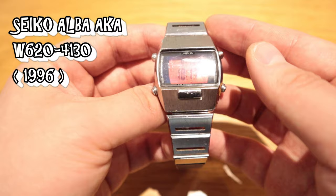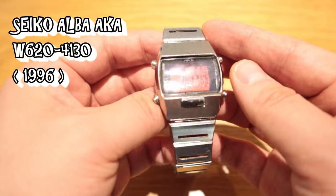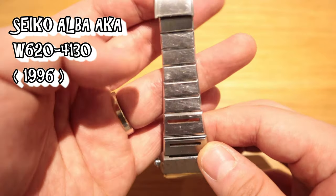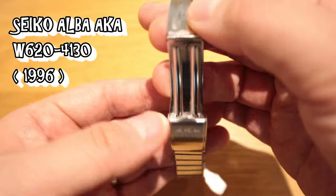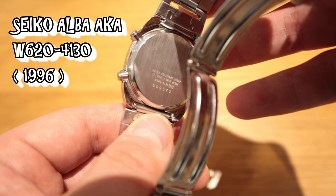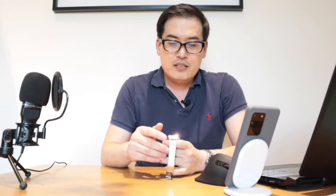What we have here is a Seiko Alba, also known as 'Aka'. The model number is W620, and this was apparently released in 1996 — quite a long time ago, actually 24 years.